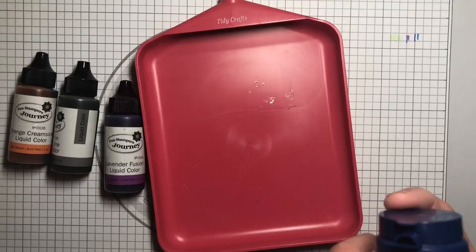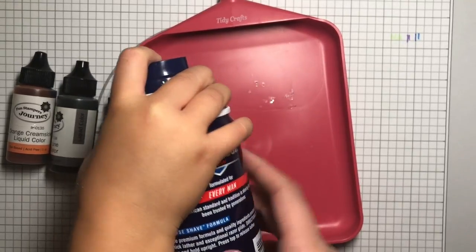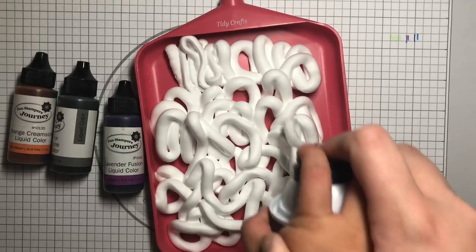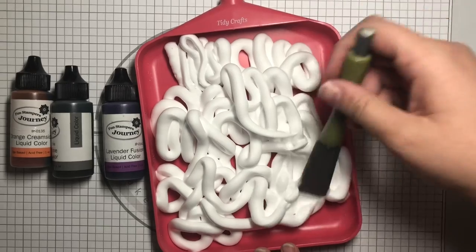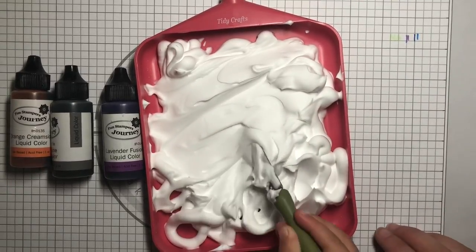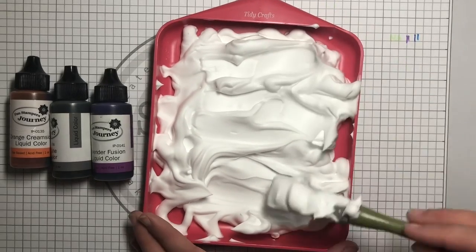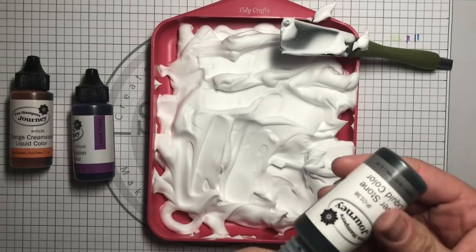You're going to spray the shaving cream — not whipped cream, shaving cream — into the media tray. Go ahead, the cap's off. Now spread it around so it's nice and even. Make sure it's nice and good. Now we're going to squeeze color into it — we're going to use a gray color.